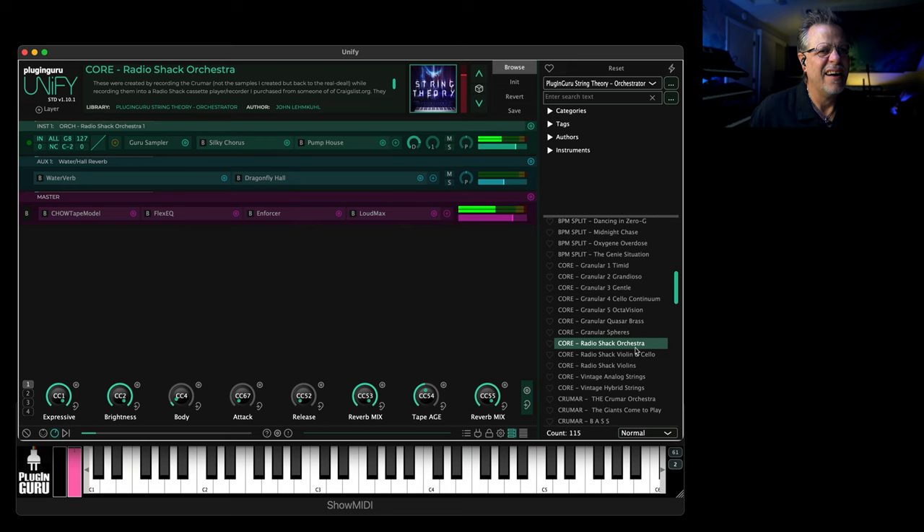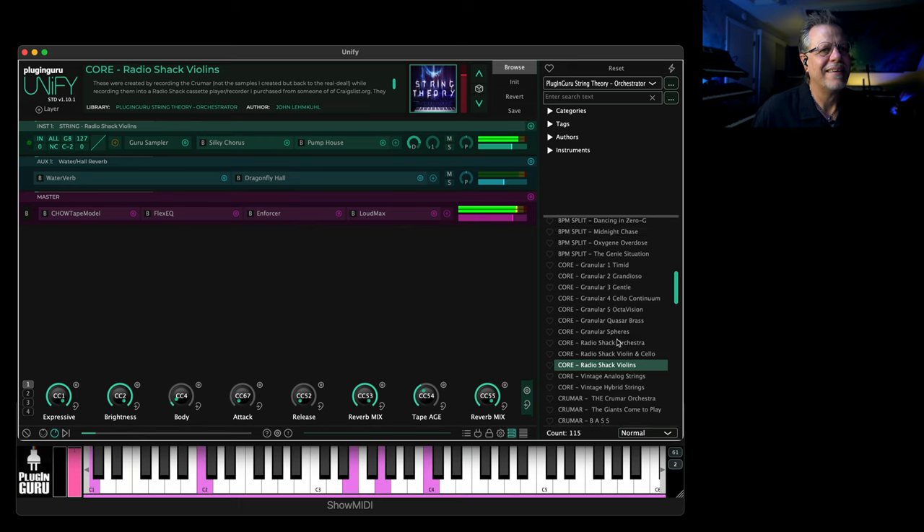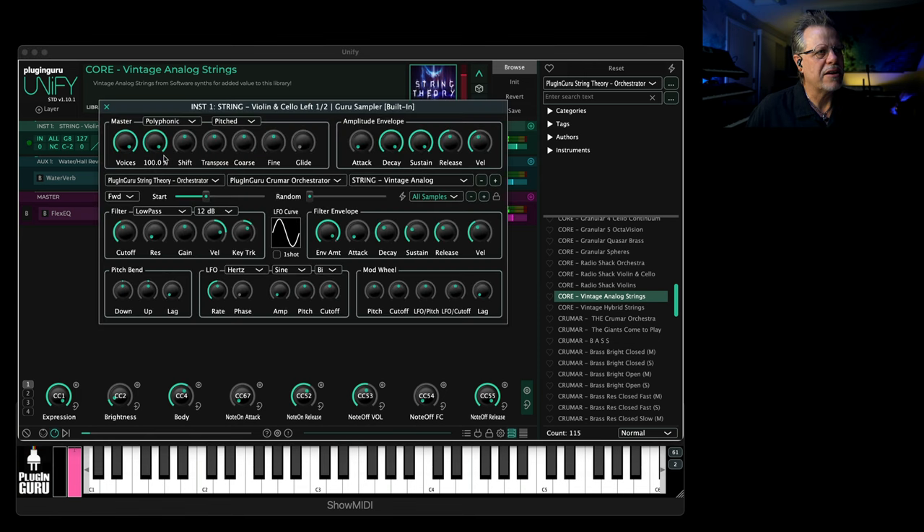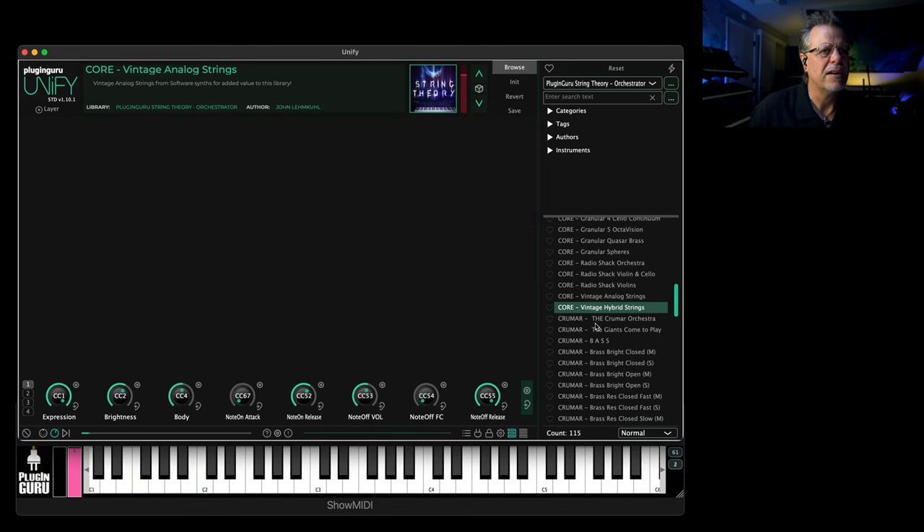Here are the Radio Shack Krumar violin and cello — it even sounds like it's coming from speakers, it's really kind of cool. Then the vintage analog is your very warm Juno 60s — these are fun to go over here and move sample start all the way to the end. It's just huge, huge, huge — love it. 'Vintage Hybrid Strings.'